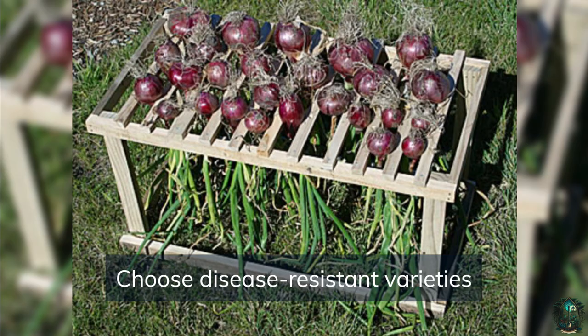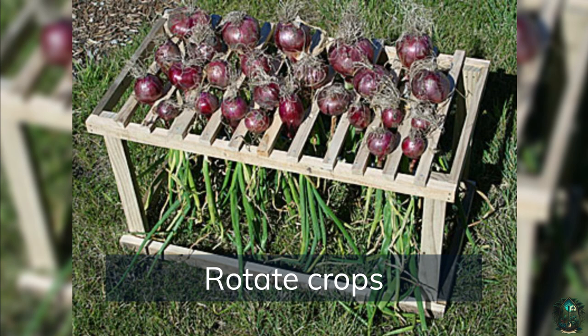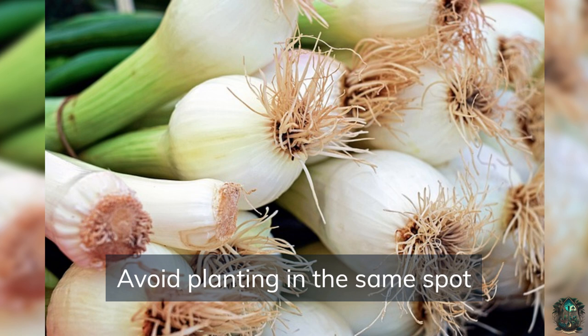Choose disease-resistant varieties — some onion varieties are resistant to diseases like downy mildew and pinkroot. Rotate crops, as onions are heavy feeders, so rotating them with other crops can help prevent nutrient depletion and disease buildup in the soil. Avoid planting onions in the same spot year after year to reduce the risk of soil-borne diseases.